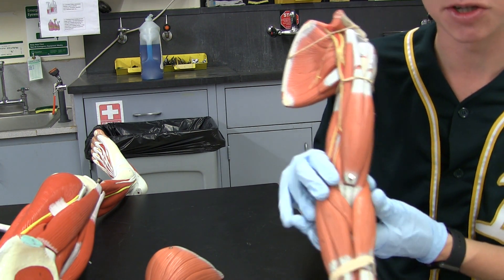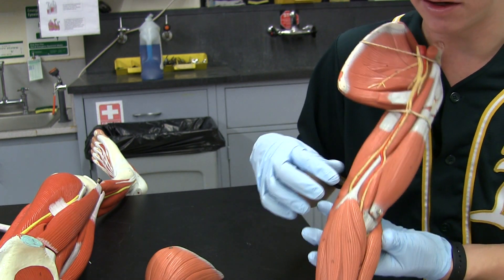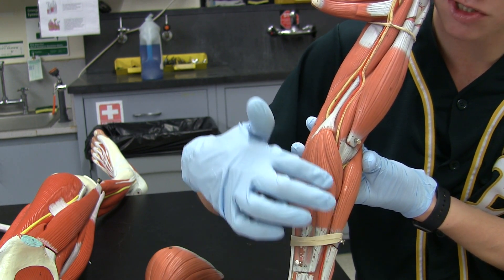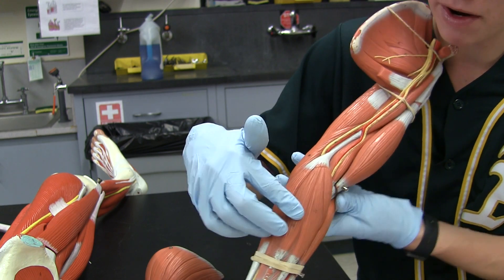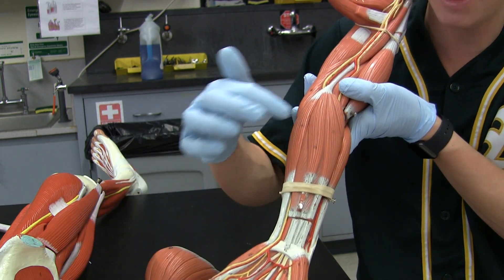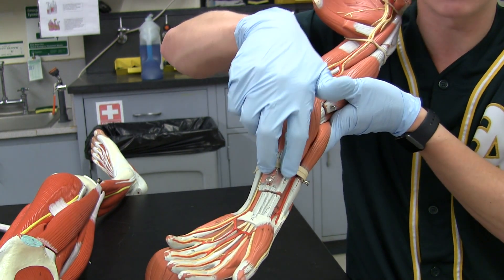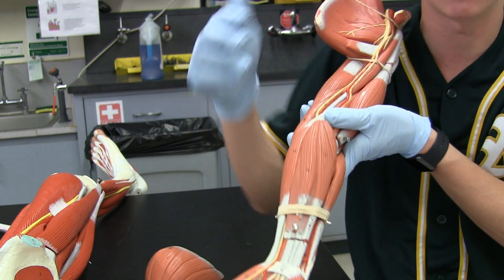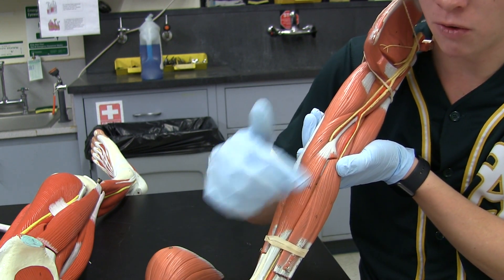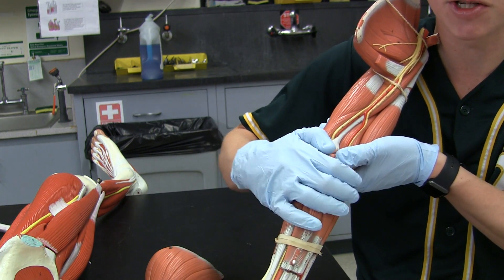Now we're going to start going over our flexors and extensors, starting at the brachioradialis and working our way medial. We have the brachioradialis and the pronator teres. Next up, we have the flexor carpi radialis, just next to the pronator teres. Next up is the palmaris longus — it sits right on top and goes to your palm; you can see the strip that goes all the way down into the hand. Just deep to that, we have the flexor digitorum superficialis — you can see two strips on either side of the palmaris longus. And then the last flexor is the flexor carpi ulnaris. Your ulna is the bone that goes to the pinky, so the flexor carpi ulnaris is on your flexor side going to your pinky. Everything on the inside of your forearm is going to be a flexor; everything on the outside is going to be an extensor.